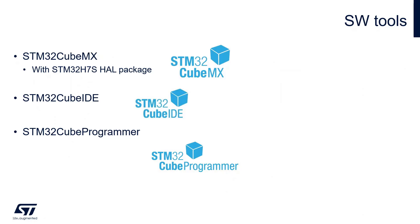We will also use CubeIDE and STM32 Cube Programmer — download the latest version to make sure the H7S is supported. Inside CubeMX we also need the H7R or S HAL package.